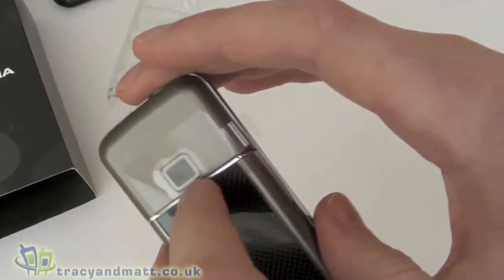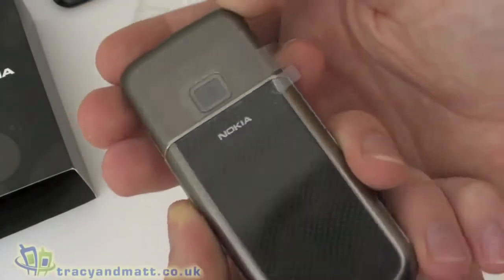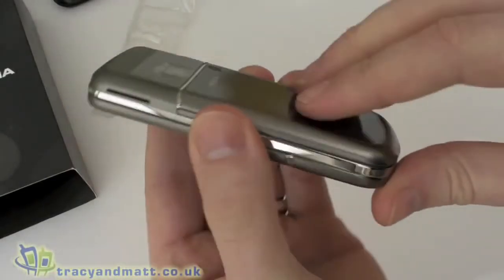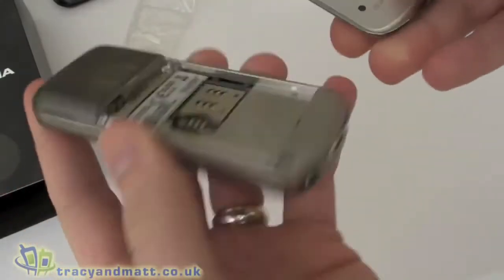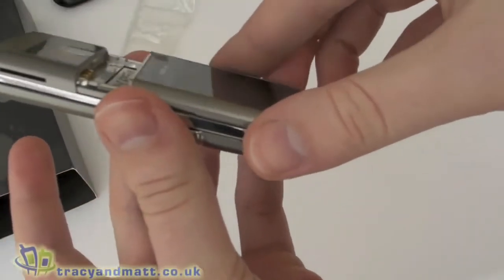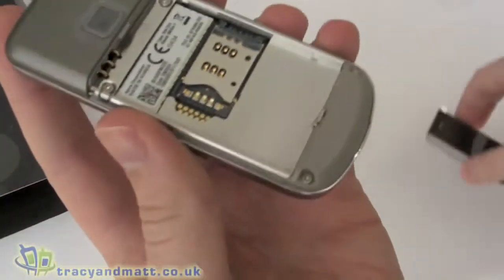On the back we have a camera which is a three megapixel camera — no flash and not autofocus, just a standard camera. The back cover is released by pushing in the buttons on either side and then sliding the back cover down. It is really well fitted — very precise in the fitment. It's a metal cover on the back.